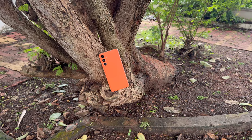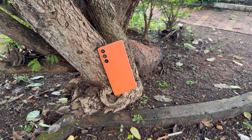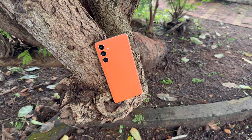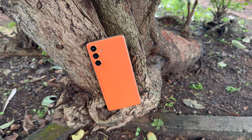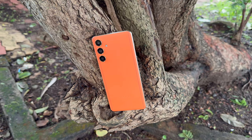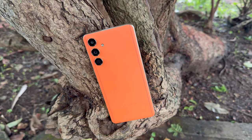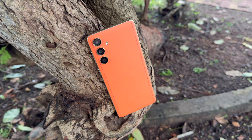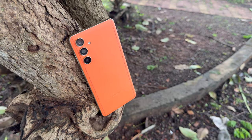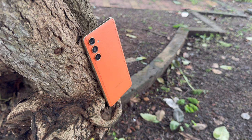Summing up, the Samsung Galaxy F55 5G is kind of very average in terms of camera performance at a price range of around 25,000 to 30,000 rupees. The daylight shots came out good and the close-up images also came out pretty well, but most other aspects were average — especially low light and selfies, which didn't impress. If you're looking for a camera-centric device, the Samsung Galaxy F55 5G may not be the best option in this price segment.